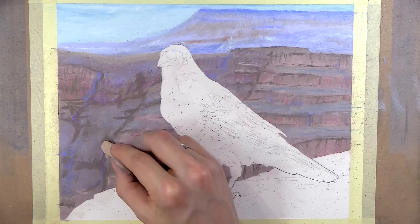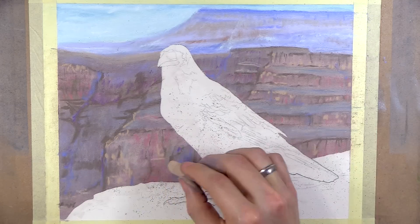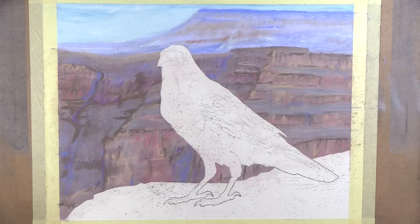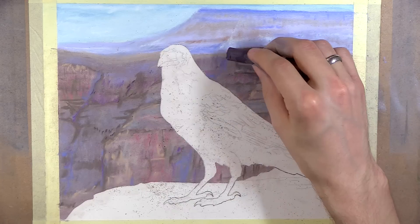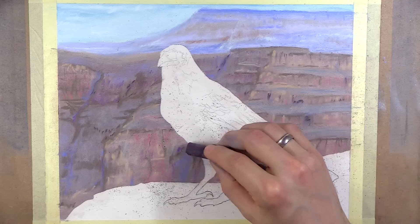If you've added too much saturation, those colors will show up darker in a black and white photo. Like most things, finding the right balance will take time and patience. Even if you don't get it perfect, if you have a strong foundation, you can always adjust it later.